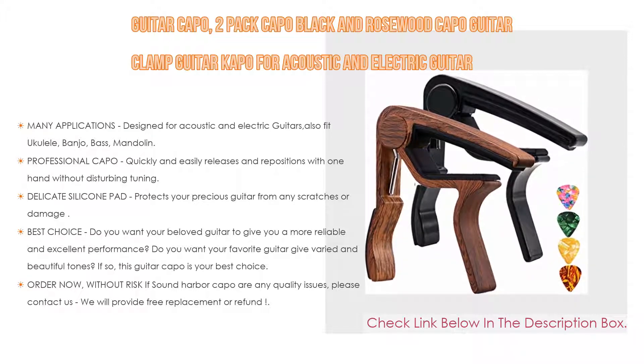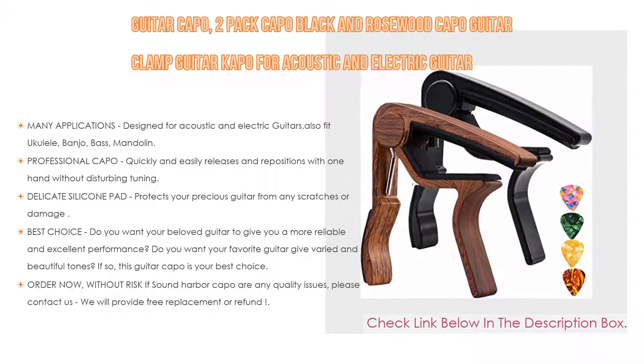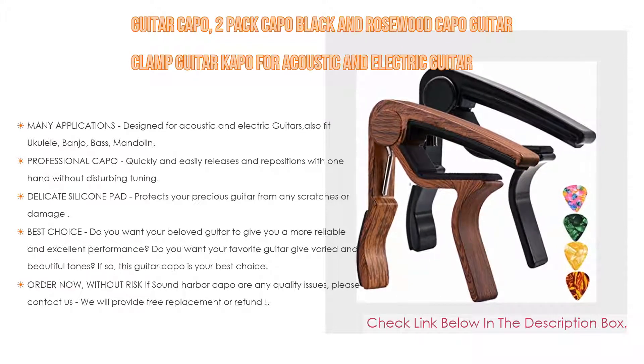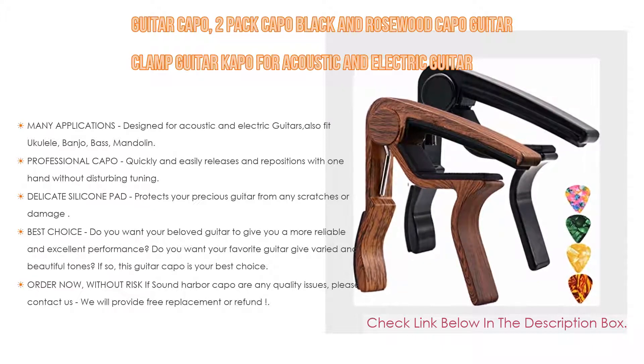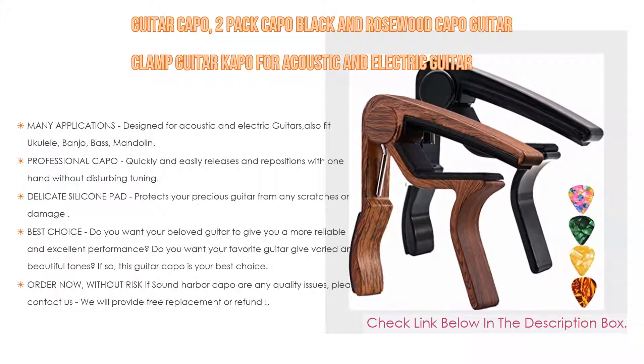Moreover, this is the best choice. Do you want your beloved guitar to give you a more reliable and excellent performance? Do you want your favorite guitar to give varied and beautiful tones? If so, this guitar capo is your best choice. Order now without risk — if Sound Harbor capo has any quality issues, please contact us and we will provide free replacement or refund.